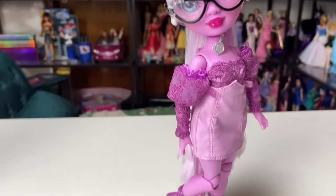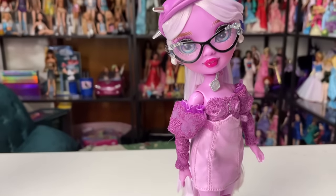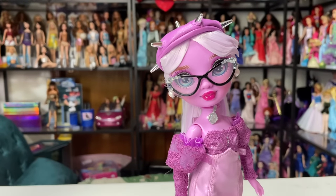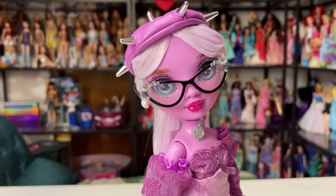Lavender Lynn is out of the packaging and this is what she looks like. I am loving her color scheme and I'm really excited to get a closer look at her with you guys. Starting off, as always, we're going to be taking a look at her face and hair.